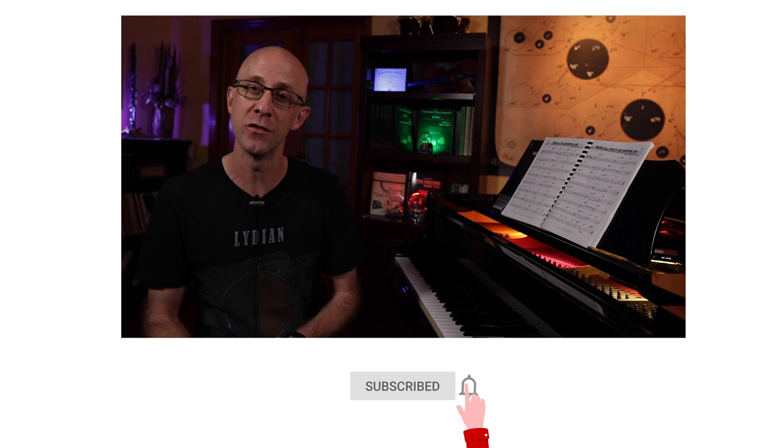Before we go any further, just a friendly reminder to like, subscribe, and share our content with all your friends. It really helps us out and we really appreciate it.